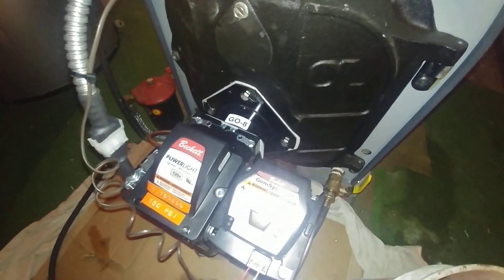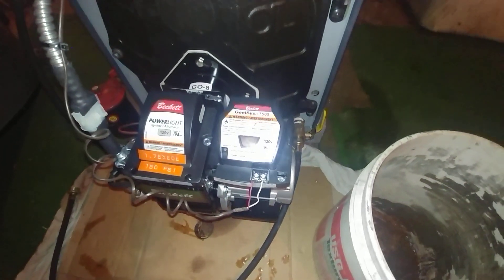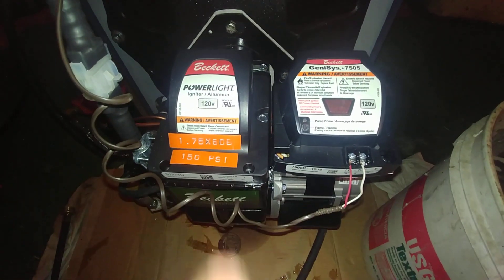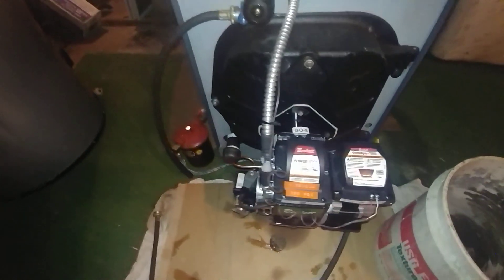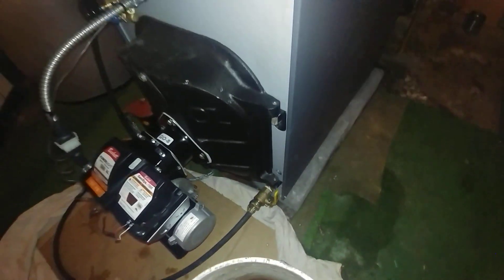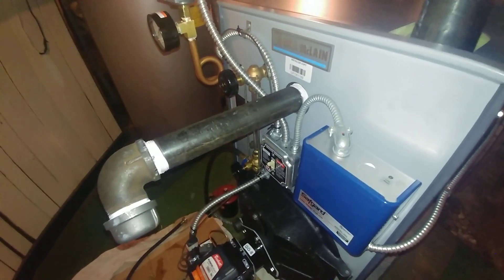This is the Beckett oil burner with the Genesis 7505 primary control, and there is the setup information for the nozzle size. We've got just a cap on this side for now, and we've got our full port drain valve there as usual. We've got the burner door on there and there is our skim tapping.